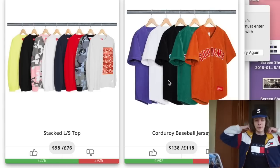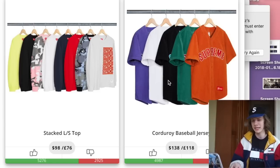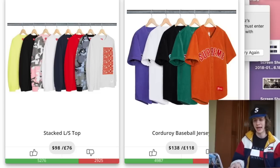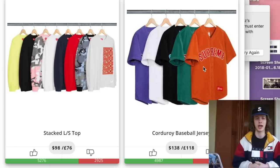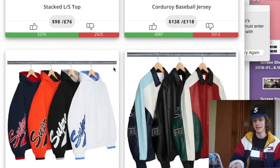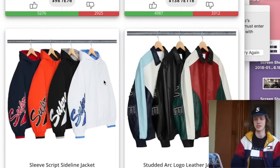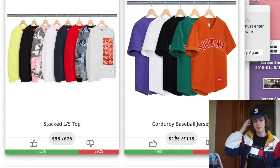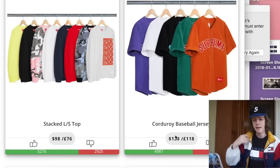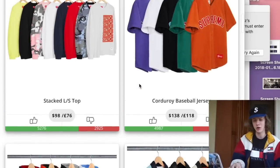Next we have the corduroy baseball jersey. If you saw my Supreme lookbook review, I actually really like this piece. I'm bummed you can't see the colors of the fonts on each jersey too well. The black one has a cyan color which I don't like, the teal one is pretty fire with a maroon color, and the orange is the best so far. I enjoy the corduroy feel — it's cool to do baseball jerseys in corduroy. Supreme is never afraid to use newer materials on weird items. I don't think I want to spend $148 on it though, and I'm worried it might be too hot to wear in summer.